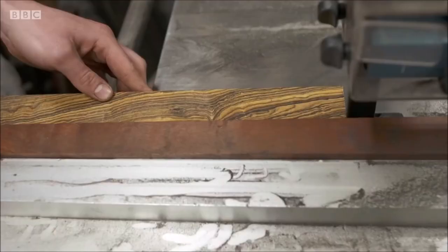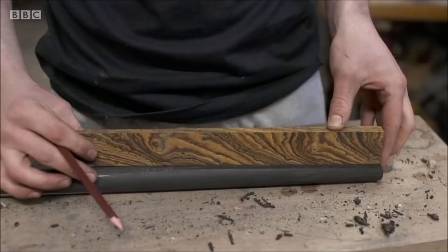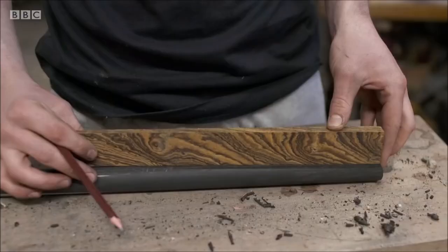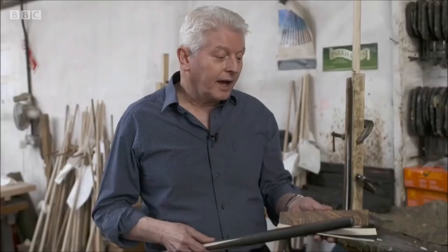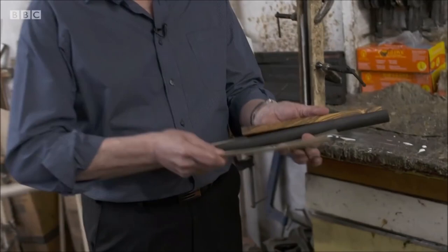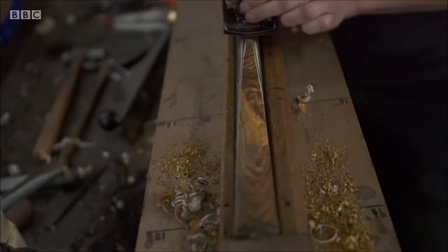The butt has now been planed down and we're going to inlay, in this case, a piece of bocata, which is quite a nice decorative wood. We've probably got about 20 different woods we can use of different colours and designs. That will be glued on, and also to give it an extra feature, we've used a sandwich of veneers — very thin pieces of wood. These are maple, and this is a stained sycamore to give a black line.